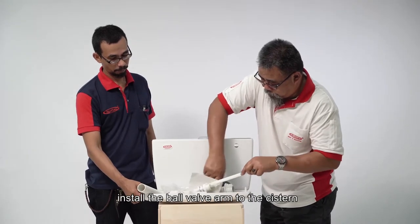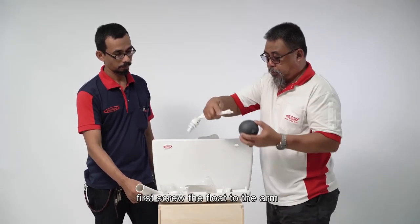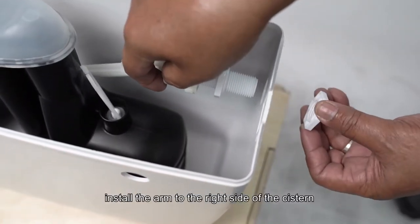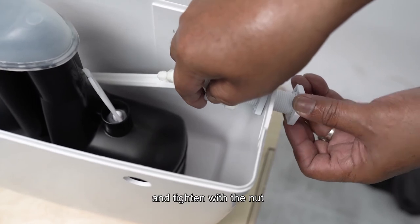Install the ball valve arm to the system. First, screw the float to the arm. Then install the arm to the right side of the system and tighten with the nut.